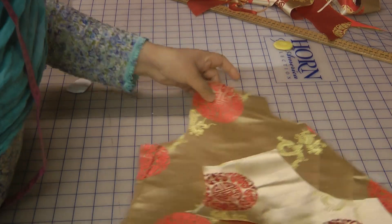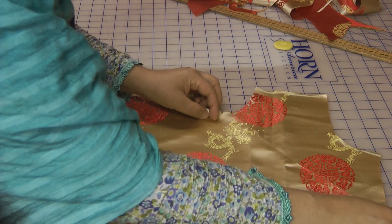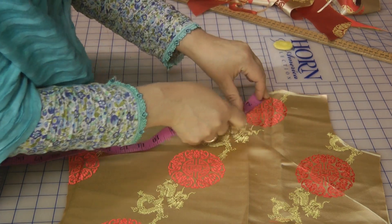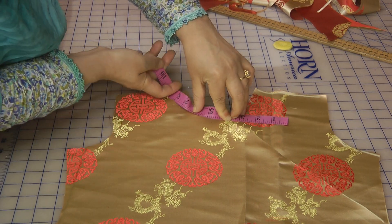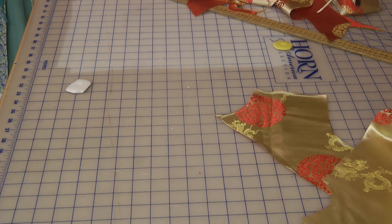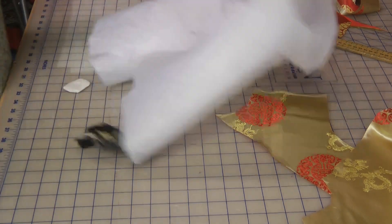We need to take a measurement for the neckline. The neckline measurement is going to be approximately 12 inches, and we're going to put this on interfacing. I'd like the neckline on some interfacing — locate the interfacing.